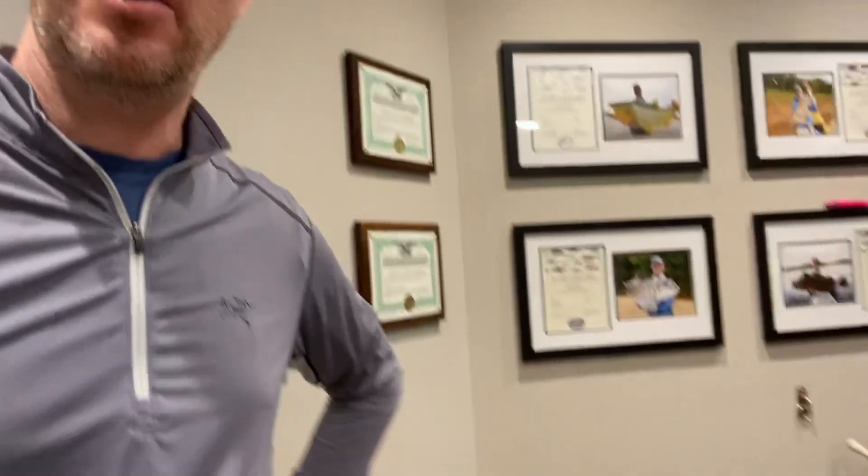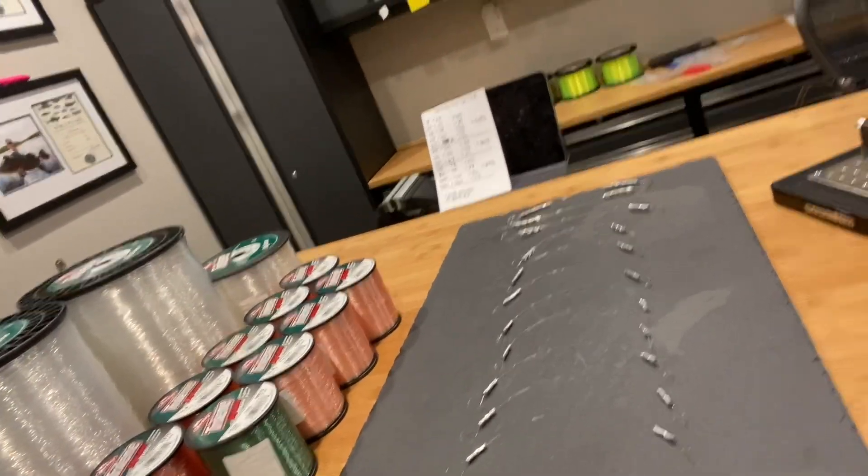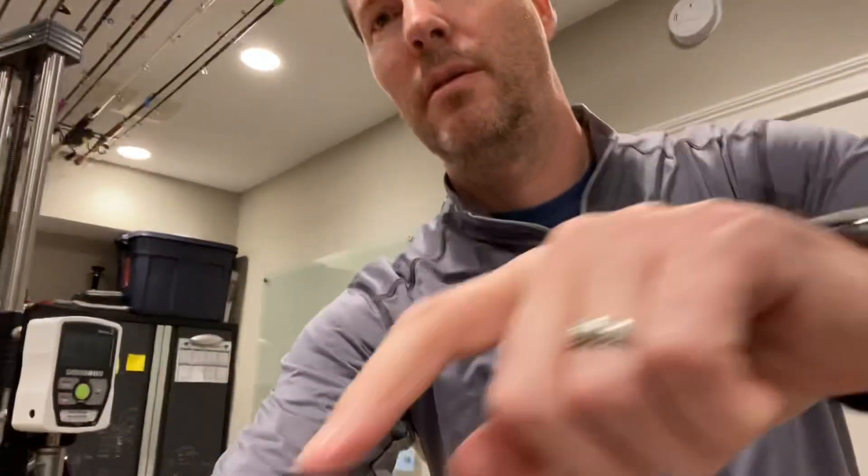Hey guys, it's Art Weston. I'm going to be doing a large line test compilation today with the entire Berkley Big Game monofilament — various line strength lines — and I've got all the samples set up ready to go on the digital force gauge. This is going to be a one-take video. I've checked all the diameters with a caliper and their diameters are pretty accurate — they overstate them by about one and a half percent.